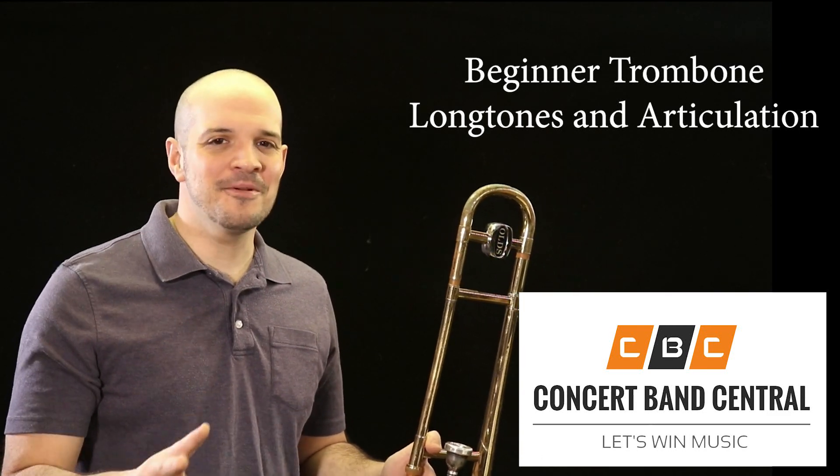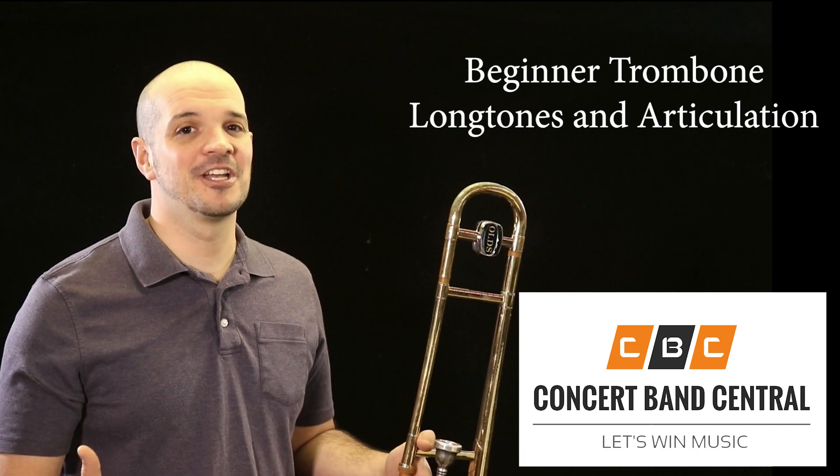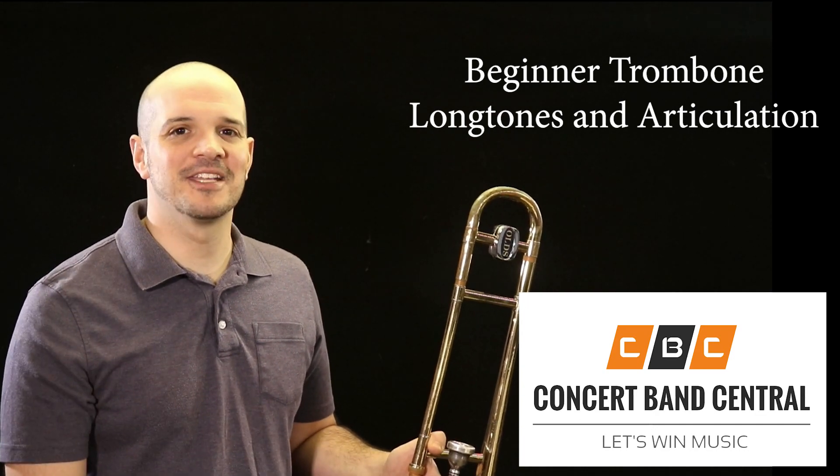So if you're new to trombone, the first two exercises you should cover are long tones and simple articulation exercises. Play them along with me here today. Welcome to Concert Band Central.